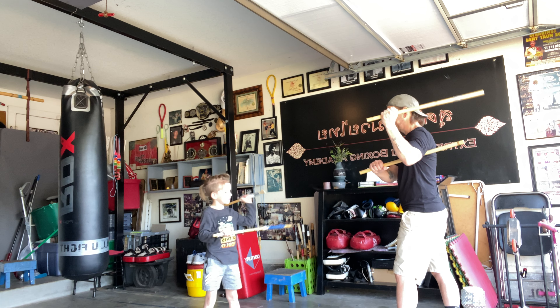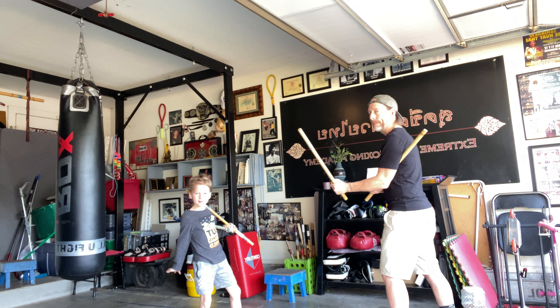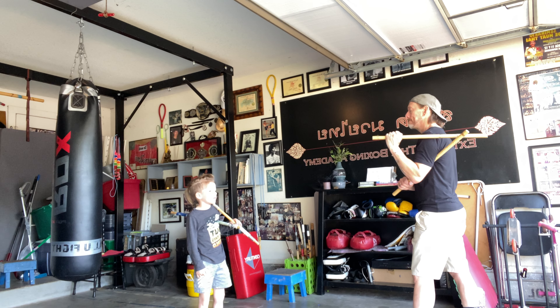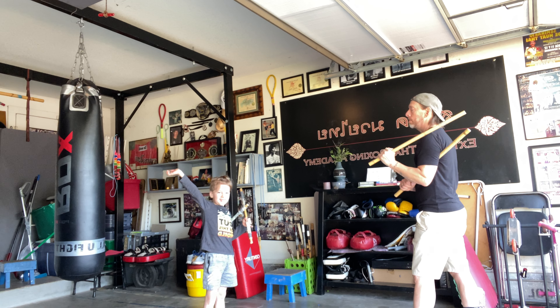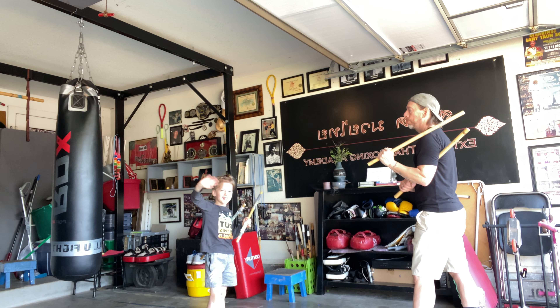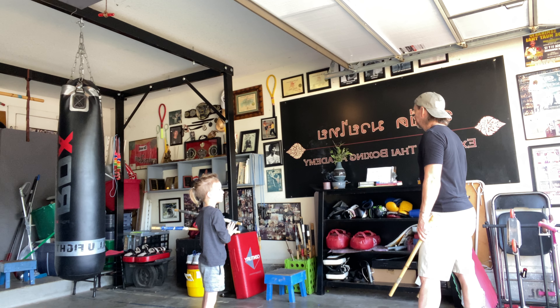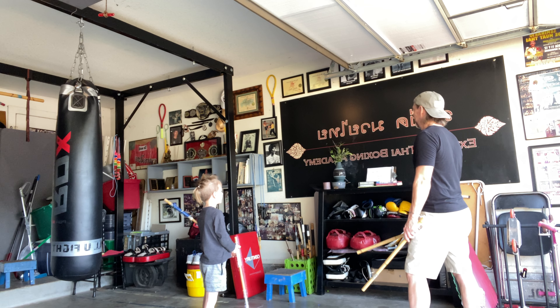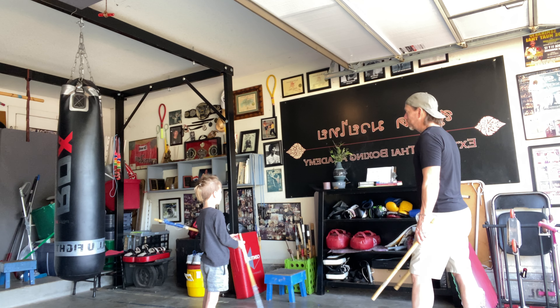When we're done, remind me to teach you the triangle footwork before it doesn't work. Back up a little bit. Tuck. Tuck.